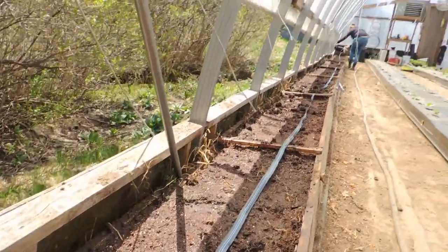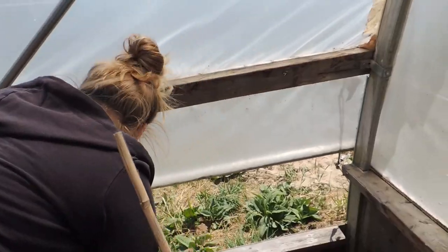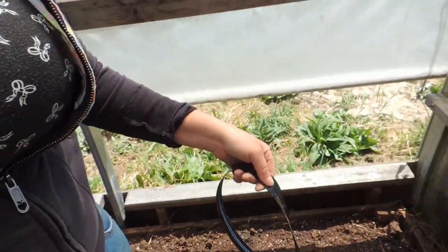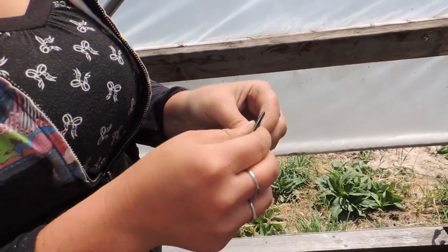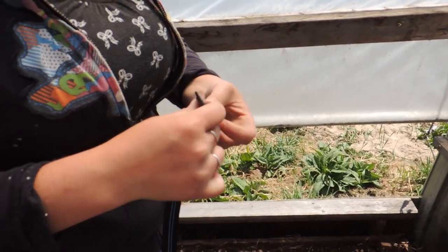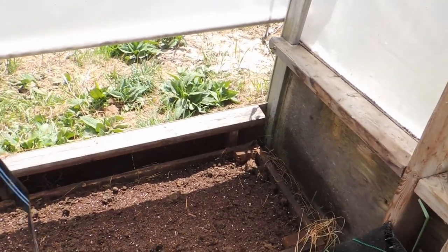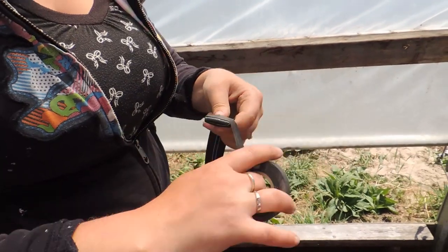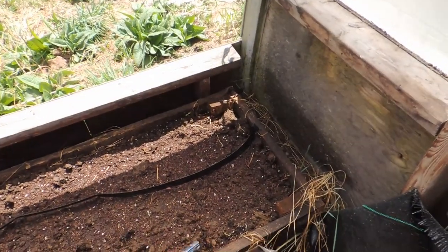Haley is running the drip tape to the other end. This drip tape already has little holes in it so you don't have to do anything but roll it out. Once she's done unrolling, we just cut it to length, fold the drip tape over, and take electrical tape — tape it really well so the water doesn't seep out. It's pinched off, laid at that end, and no water will seep out.